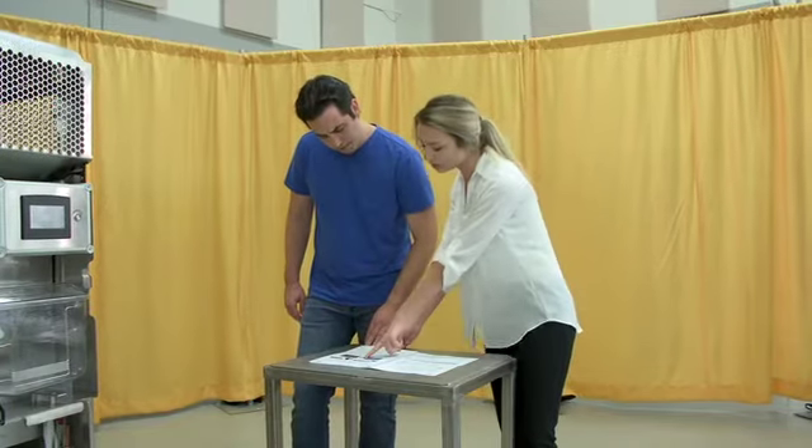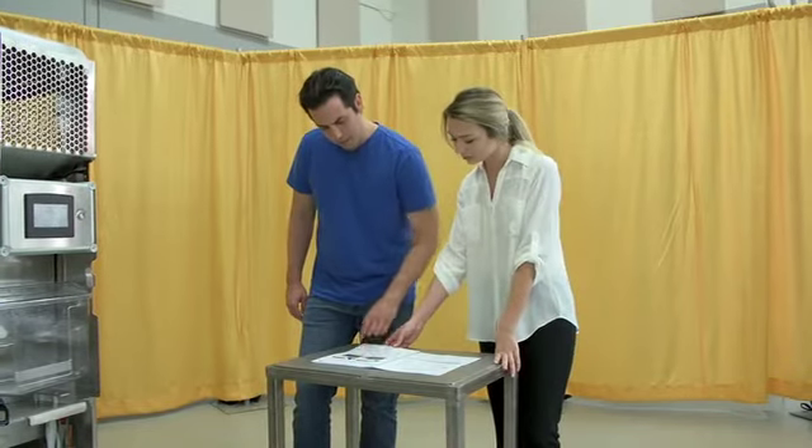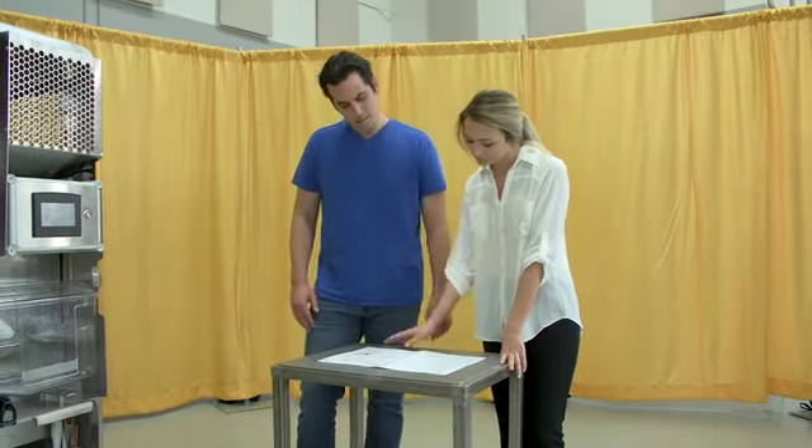Always follow cleaning and maintenance schedules provided in your operator's manual to prevent equipment damage. Do not attempt to use this juicer until you fully understand its operation. If you experience any problems you cannot solve after consulting the operator's manual or this video, please contact the service provider.